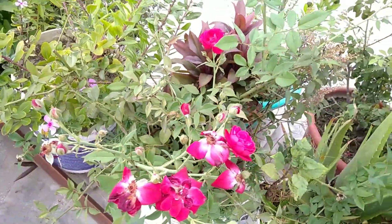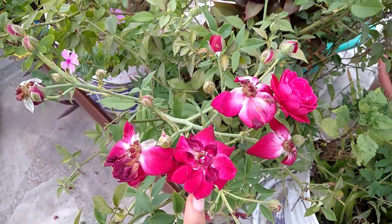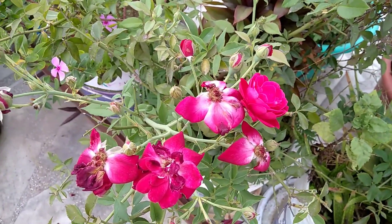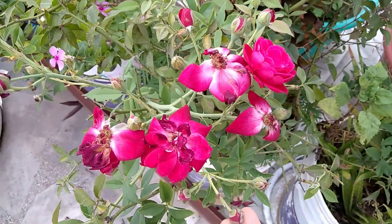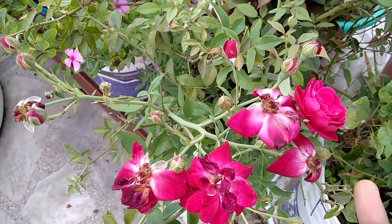Here is my rose plant and we need to prune these dried flowers to get new buds. I have pruned it one week ago and now it has taken so many buds. And it is another stem which I need to prune to get so many flowers.